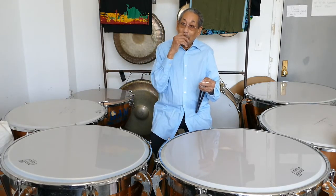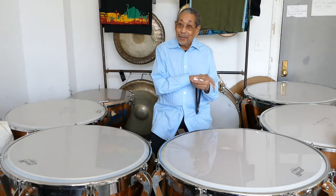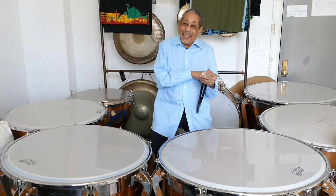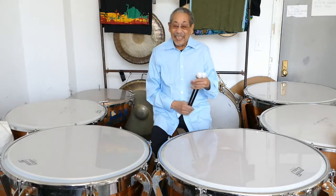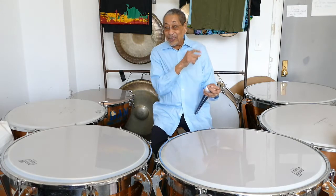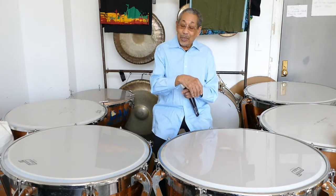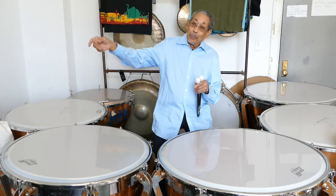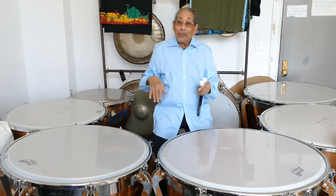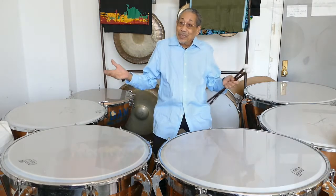No matter who I talk to, particularly if they're percussionists, somewhere in the conversation someone has to mention, 'Oh, we had to go up to Warren's Place.' It's like Warren's Place comes up in every conversation when you talk to percussionists. That's part of the reason why I took it — I was just rehearsing. What would happen was a couple people like Max would come in, and pretty soon the tenors from the other buildings would come across the roof and down the fire escape to listen. So someone said we ought to do some concerts, since we're attracting people, and that's when the whole thing started.